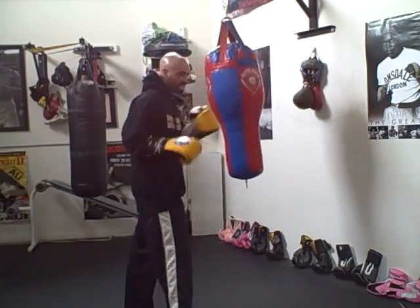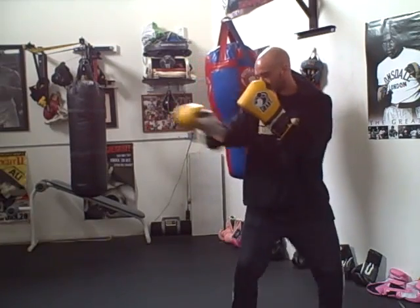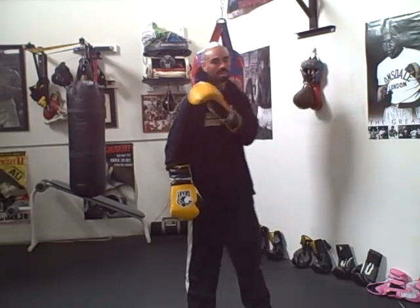So your feet, when you're going towards your power hand, should be chopping — nice and short steps — keeping your lead shoulder still in the lead and not squaring it up.